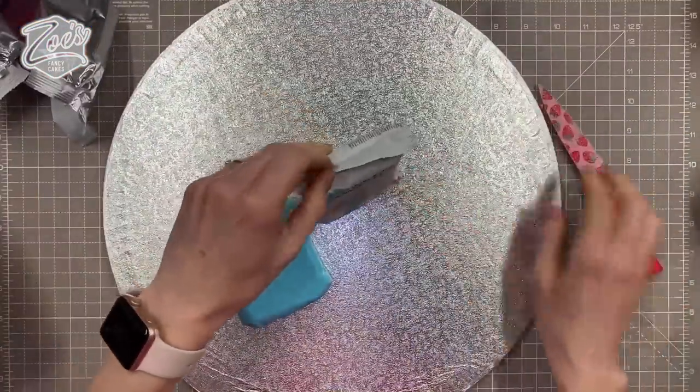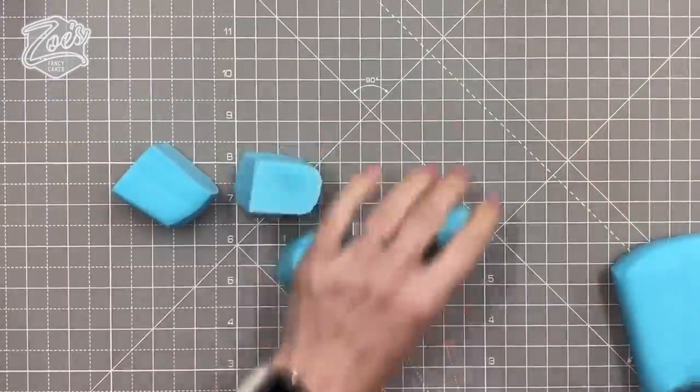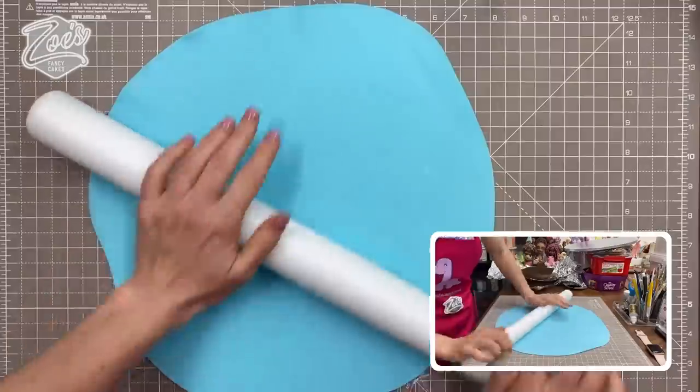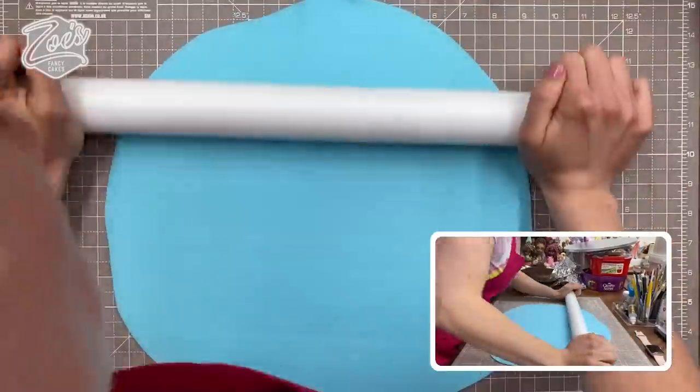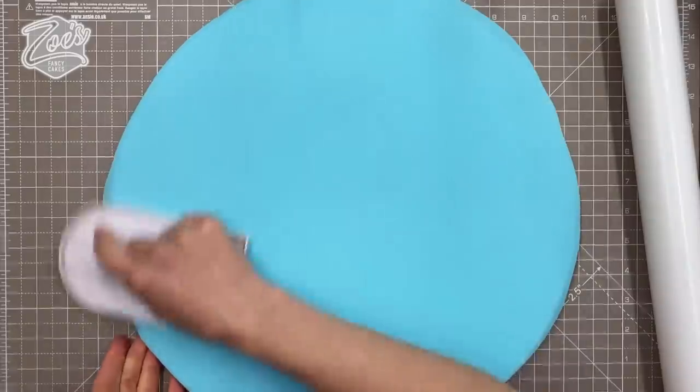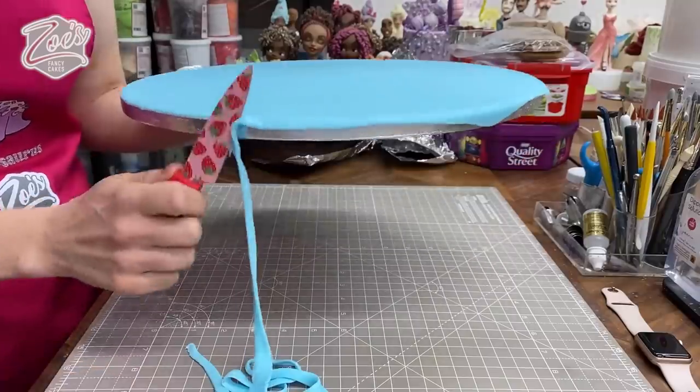I'm starting with a large board. I think this cake drum that I've got is actually about 14 inches. I do like them on your apron as well guys — it matches my pins that I have. I'm just going to cover it in blue fondant. Just cover it all over in blue fondant; it doesn't need to be rolled out very thick at all to cover the board.